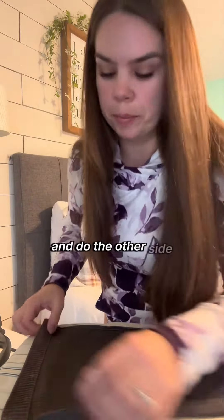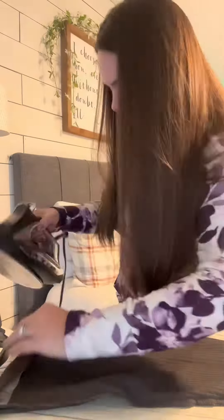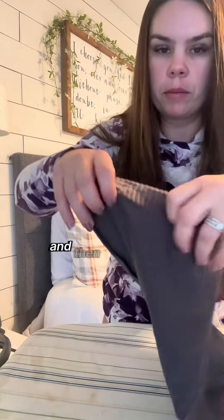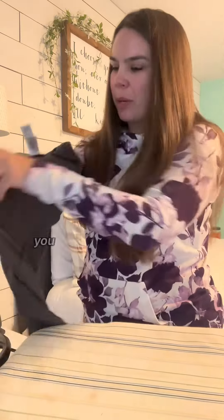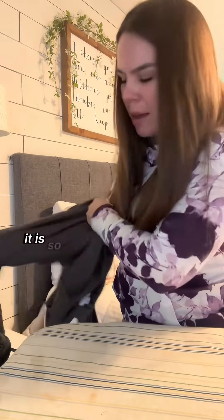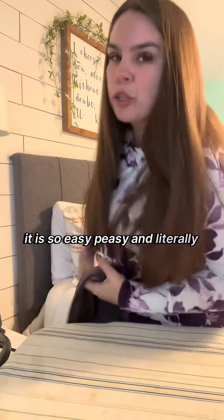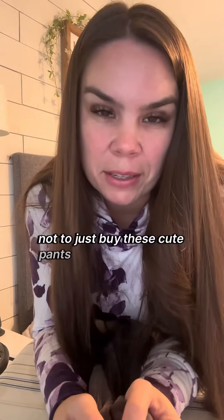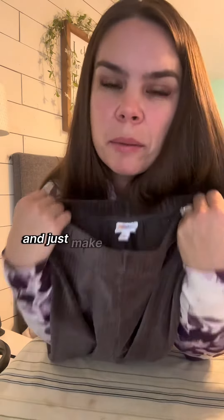Then turn it over and do the other side. And it's done — look at that! Put your pants the right way, put them on, and you're ready to go. You can wear them right away; there's nothing else to do. It is so easy and literally so cheap — there's no reason not to buy those cute pants that run a little long and just make them the perfect length for you.